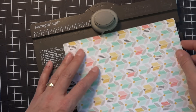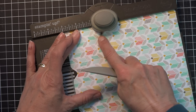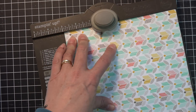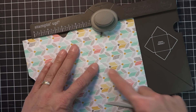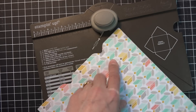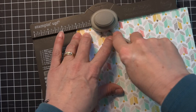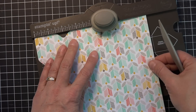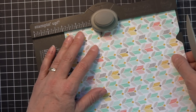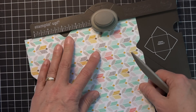Once I've done that, I'm going to go ahead and turn my paper, and I'm just going to line up this little pointer here with that score line and punch and score on that one. Make sure you get in the groove, and then turn my paper and do that on all four sides. Always lining it up with the score line going that way, and then scoot it down to the score line going that way. Then turn it and scoot it down again.